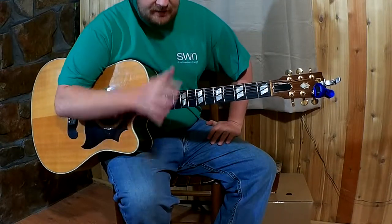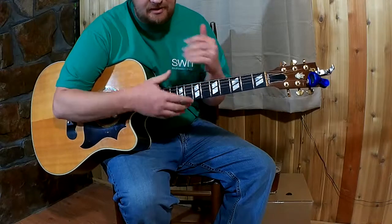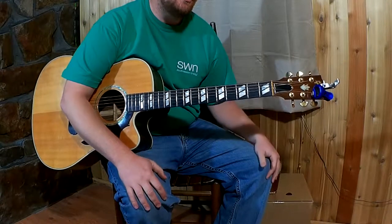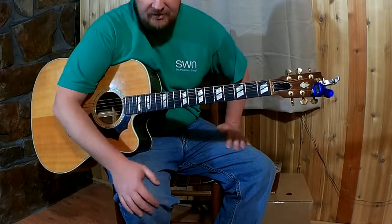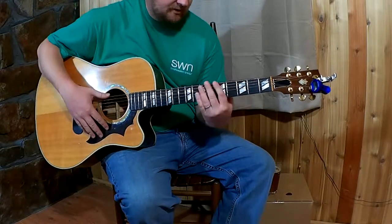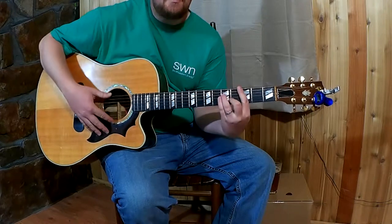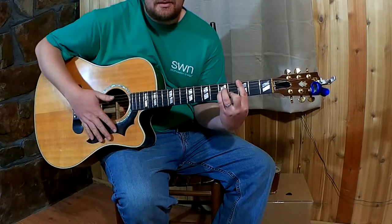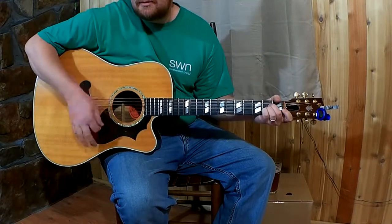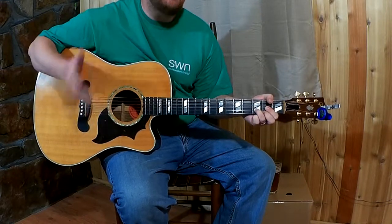If you can find a song that has a bar chord in it but isn't constant bar chords, that's a good way to practice, because then you can still play the song and you run into that one trouble spot and then pick it back up. Songs in the key of G are gonna have a B minor - that would be something to consider because there are a lot of different songs in the key of G where the B minor is only during a bridge or something like that.